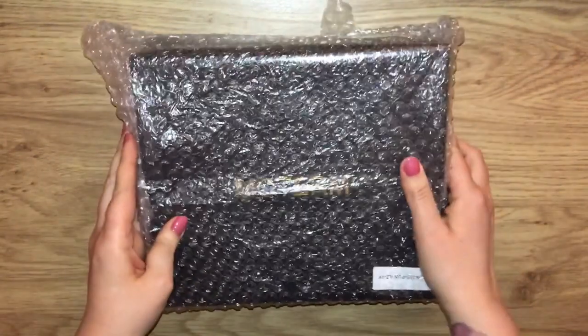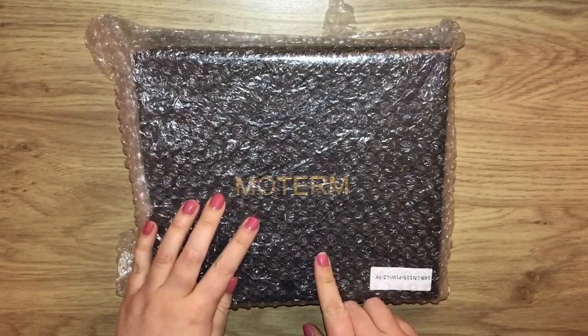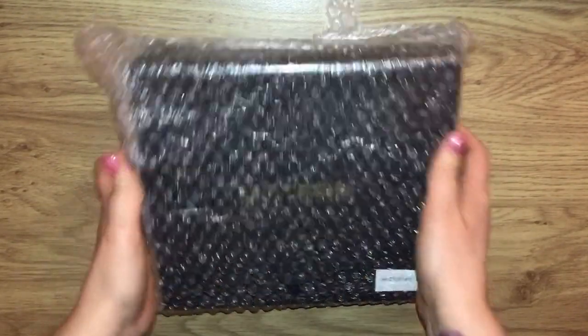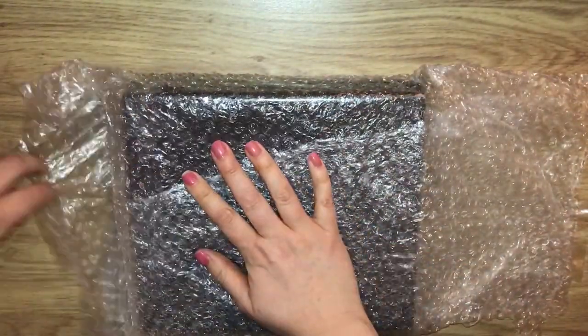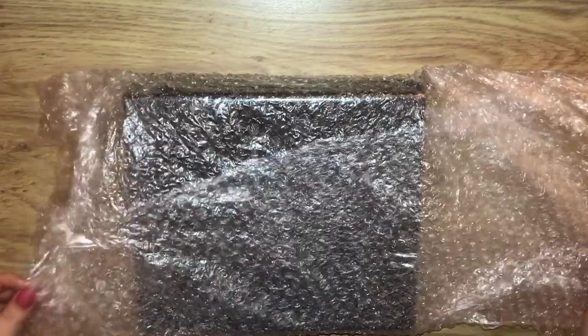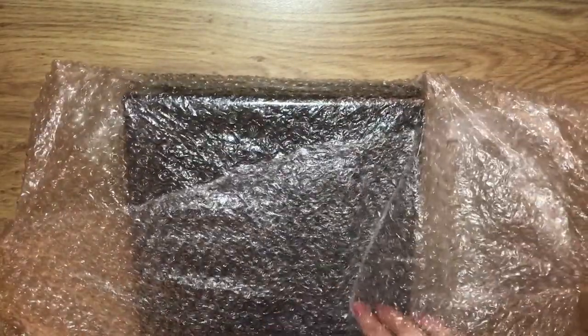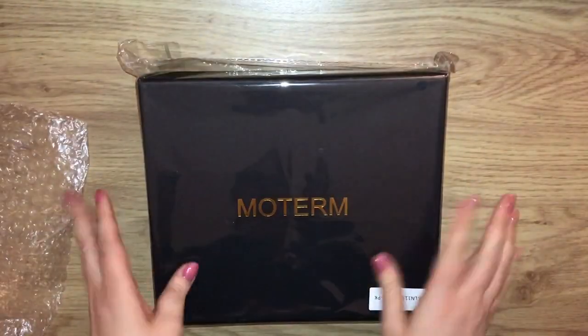Pretty much ever since I got my personal Motum. As you can see here, I have got a Motum — I picked this up off of the same lady that I bought my personal Motum from. It comes in this beautiful black box.